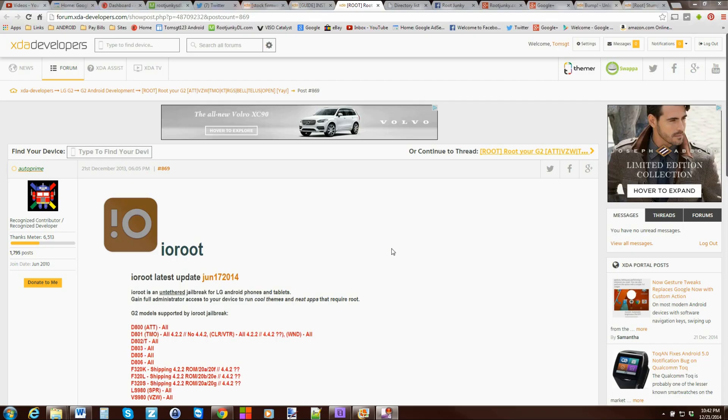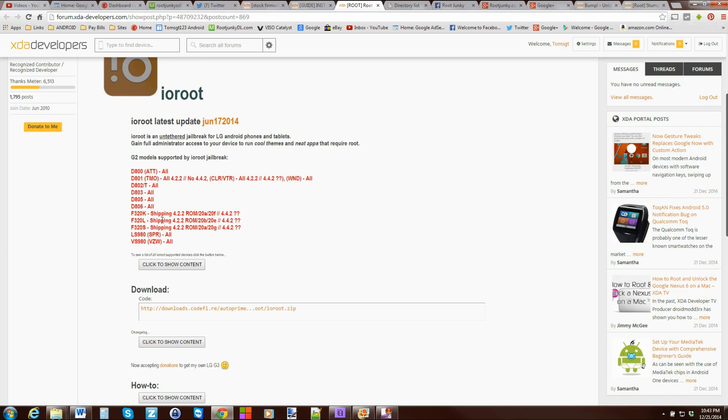Alright guys, here we are on the computer. This is going to be pretty simple. You're just going to go to this thread on XDA — it's called IORoot. Here you can see all the devices that it supports, which is really awesome. Basically any LG G2, this will root that device.